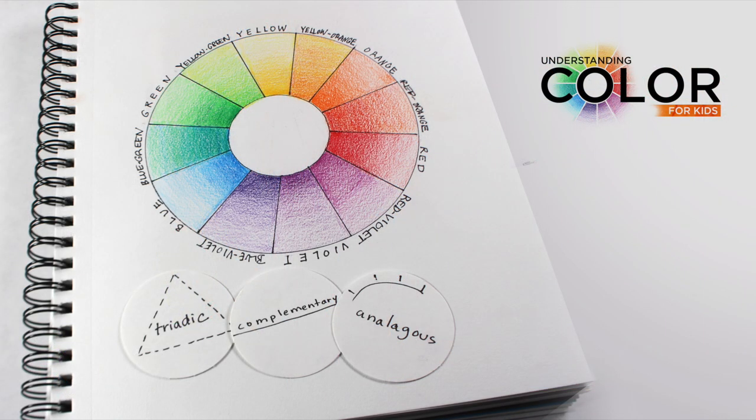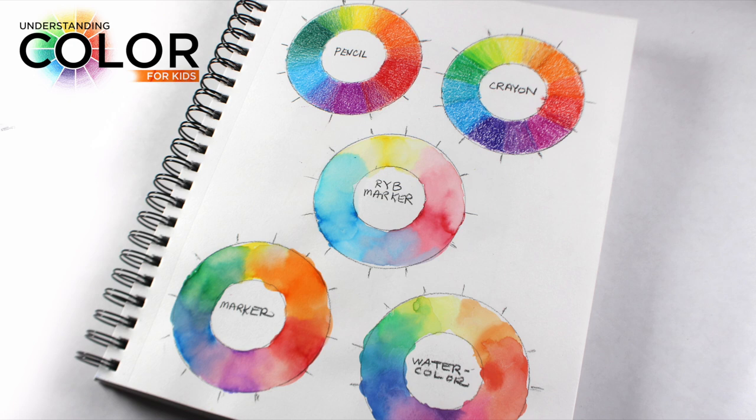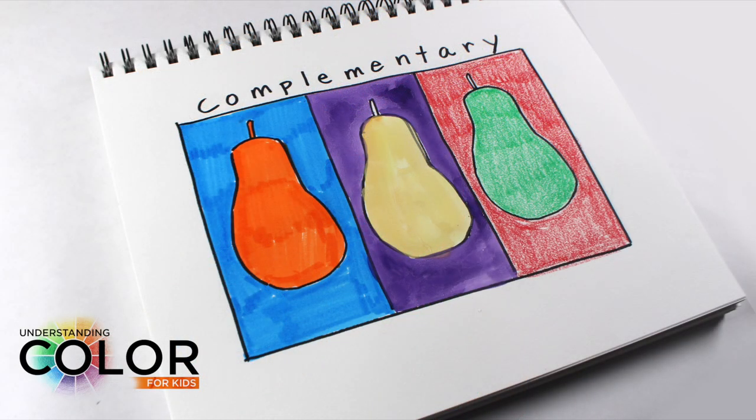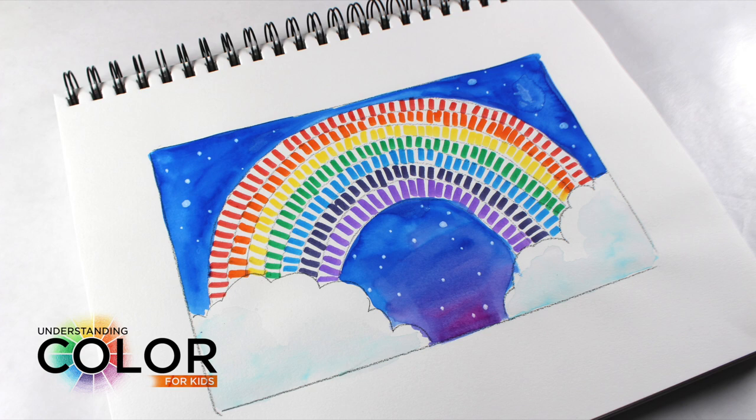Students are going to learn how to make a color wheel. I'll show them in colored pencil how to do some blending to get from a darker to a lighter color. We're going to talk about triads, complementary, and analogous color combinations. We'll do color wheels in other mediums and talk about how to blend the rainbow together, getting all those colors to blend into each other, plus basic exercises demonstrating what different complementary colors are.